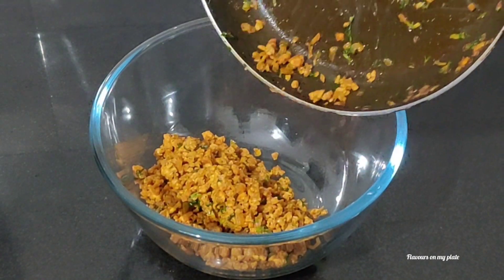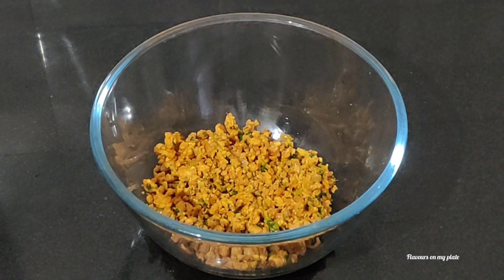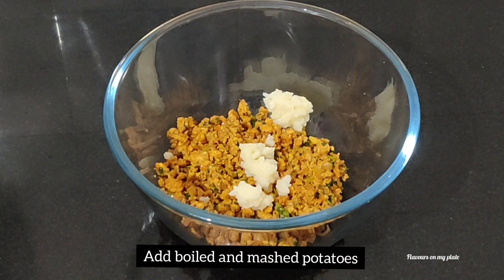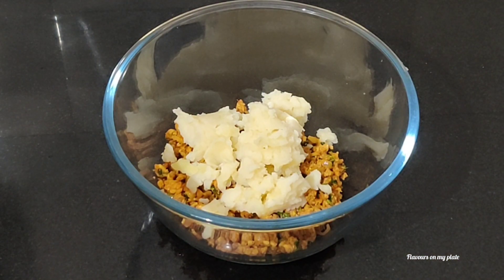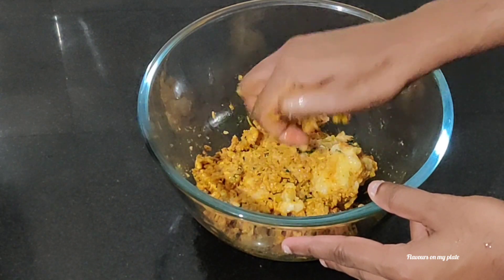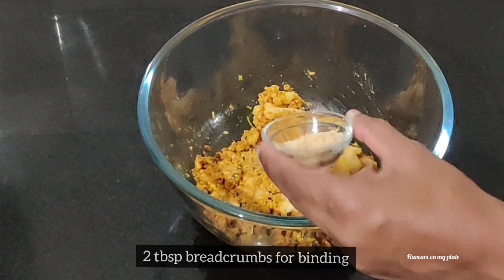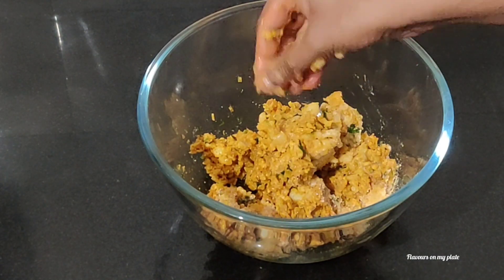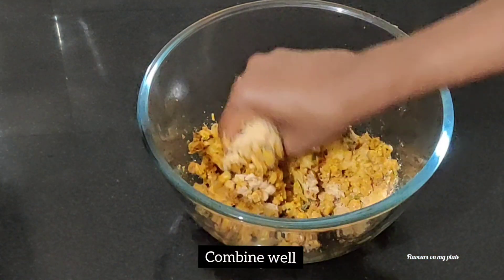I've let the keema cool down for a bit and now I'm adding it into a bowl. We now add the boiled potatoes to the keema. Before adding the potatoes, you need to mash them well and ensure there are no lumps. Give this a good mix. We need something to bind this mixture, so I'm going to add 2 tablespoons of breadcrumbs.